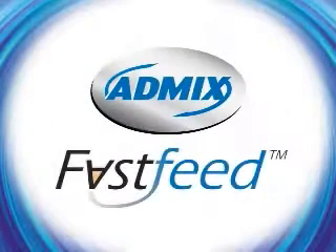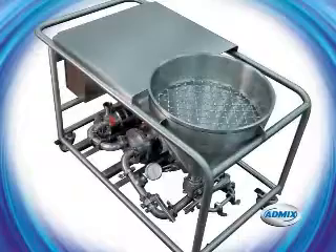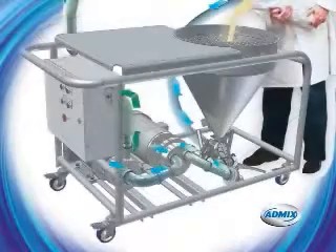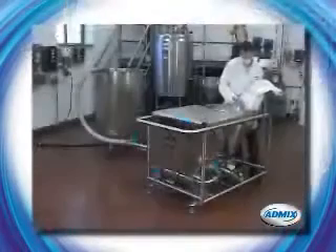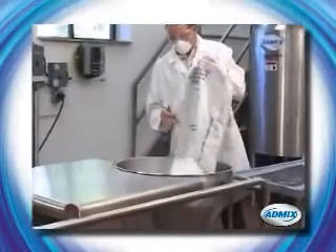AdMix has a solution with its new FastFeed powder induction and dispersion system. The ergonomical FastFeed provides improved safety by eliminating the need to climb stairs. With the FastFeed, bag dumping or bulk feeding is done at floor level.